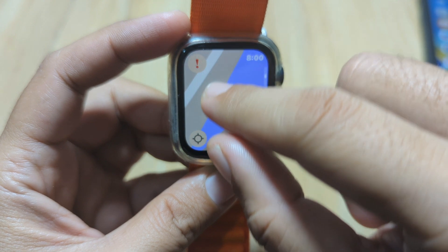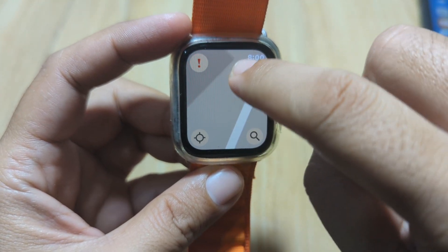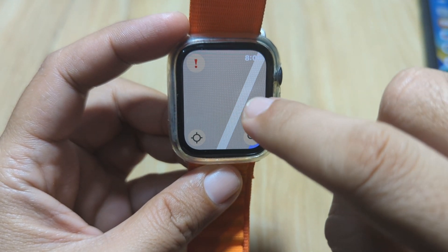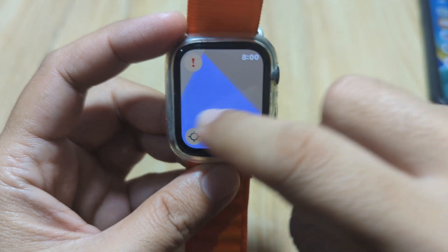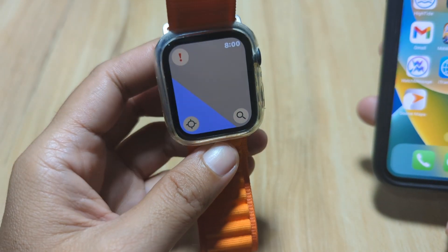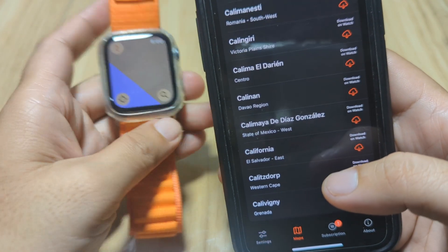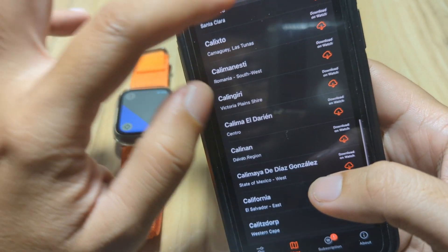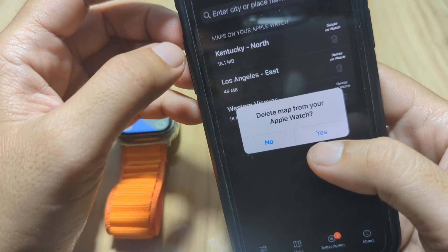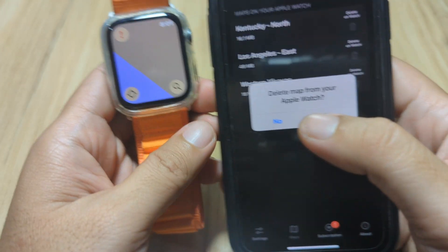Of course, to be able to enjoy all the features here you need a subscription. You also need to download the application on your smartphone first. You can then download the maps directly — just search for the map and you can download it directly on the smartwatch.